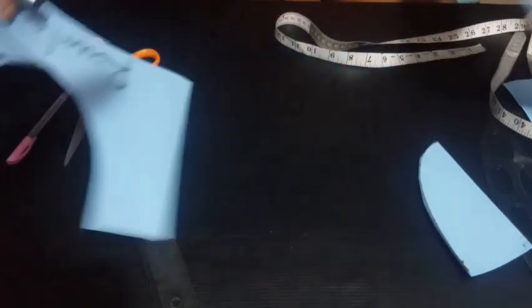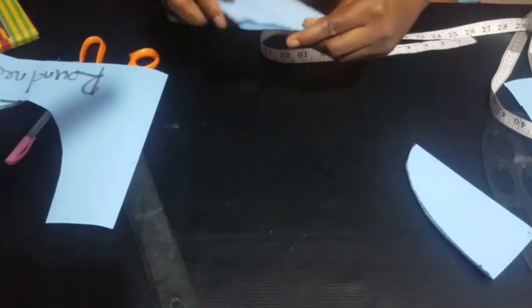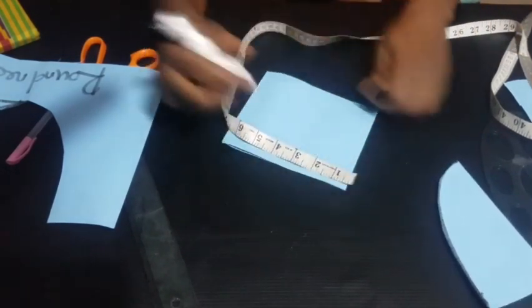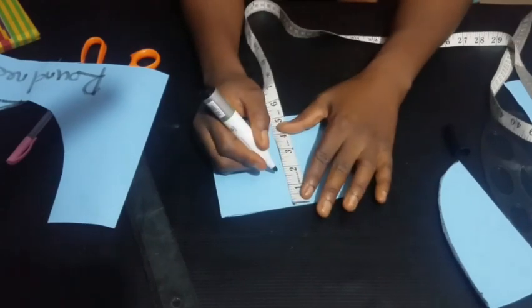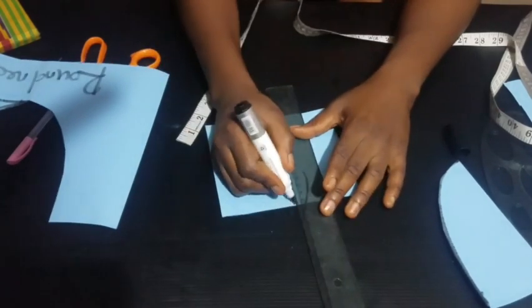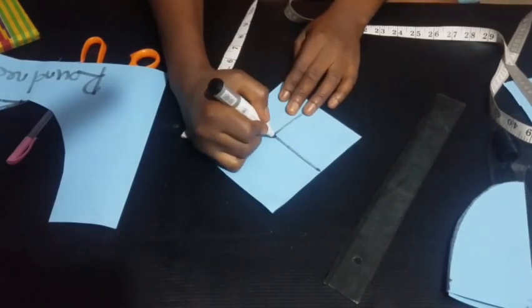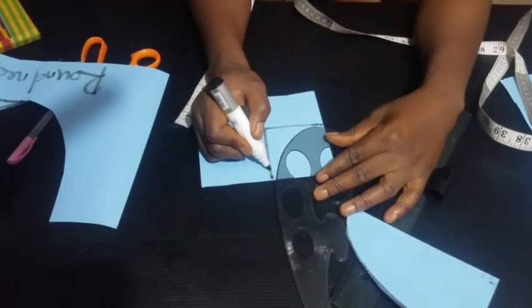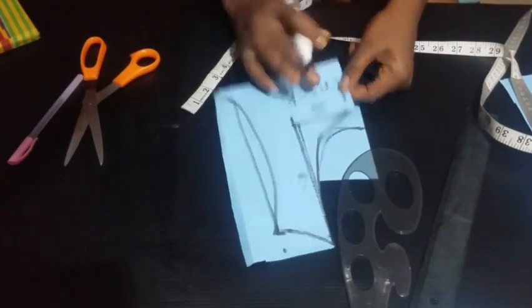The next on the list is our high neck. For the high neck, the depth and the width are the same — we're using three inches for both. So the wideness is three inches and we're also coming down by three inches. Compare that to the round neck, where we came down by six inches. For the high neck, we come down by only three inches. I'll use my french curve, making sure it touches both lines. So this is our high neck — three by three.